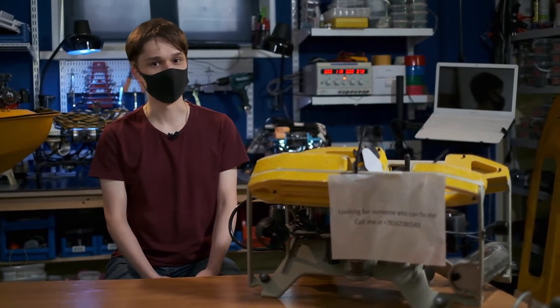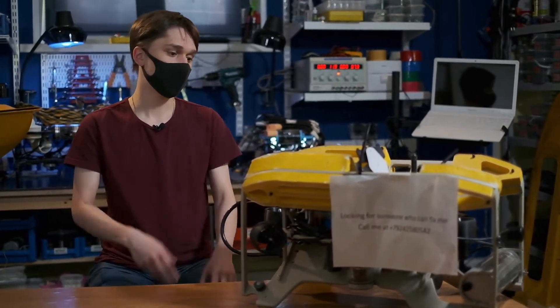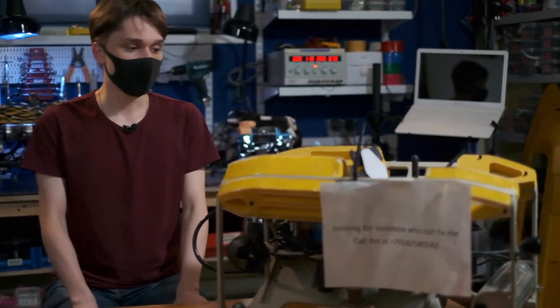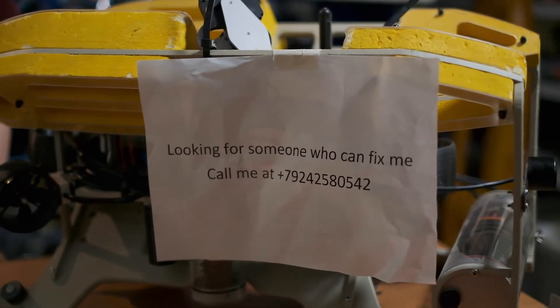We decided to participate in RoboSub 2021 only this May. We failed to revive the old vehicle, and all the old crew members left, so we didn't have time to learn from them. So we decided to buy a new AUV, and these are our requirements for it.